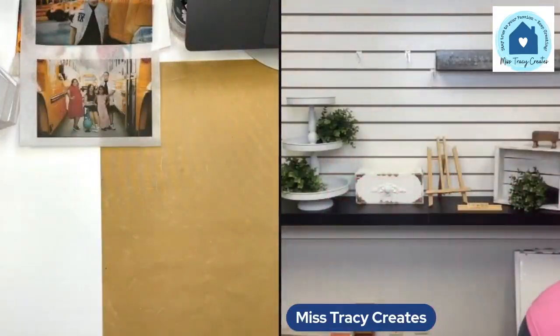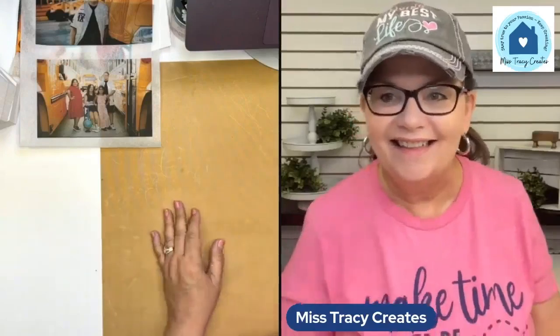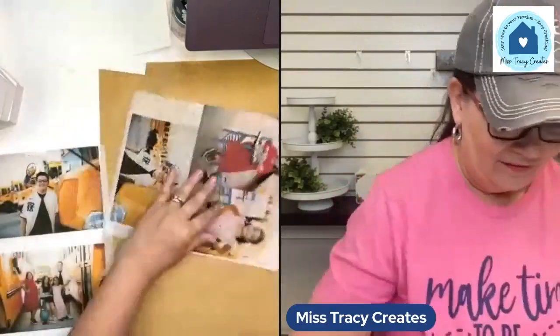Sometimes black and white is a good choice when you're having trouble finding photos that work together, or maybe there's just too many colors. If you're going to do family blocks, printing them all in black and white or grayscale or even sepia can be a great unifier. Then you don't have to worry about what people have on.